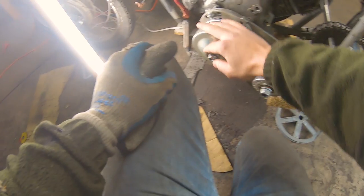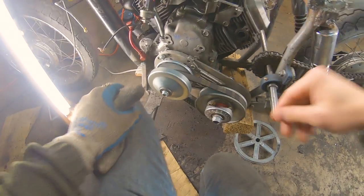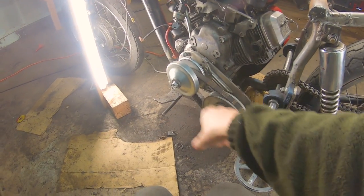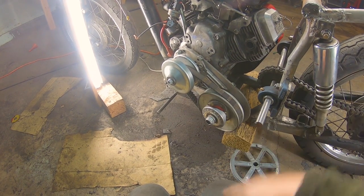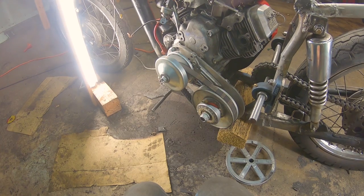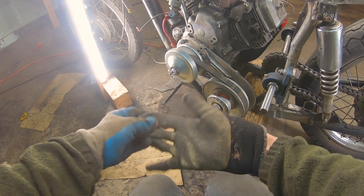And just like that, through the power of movie magic, we have a torque converter on our V-twin. If you guys want to see more of how I did this, be sure to check out the community tab on my channel and I'll post some pictures of what I did to get this bad boy on there. So be sure to make a few clicks, go over there and check it out.